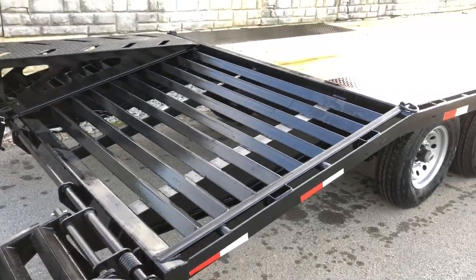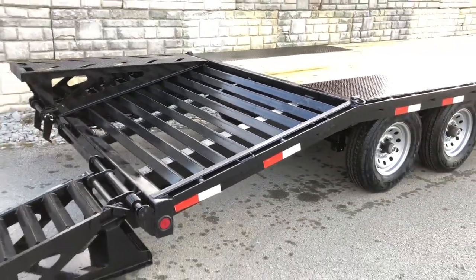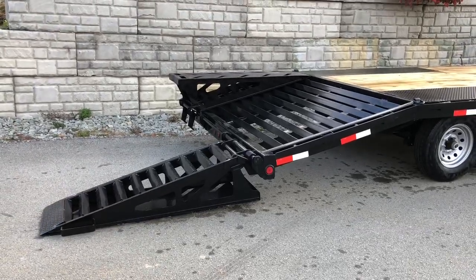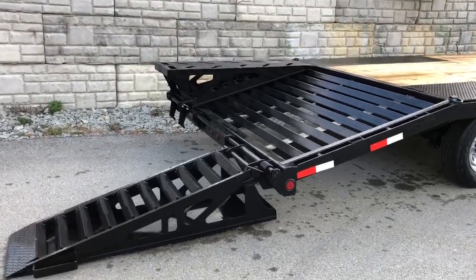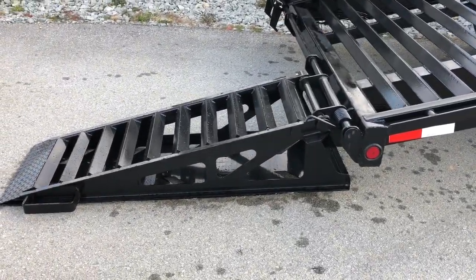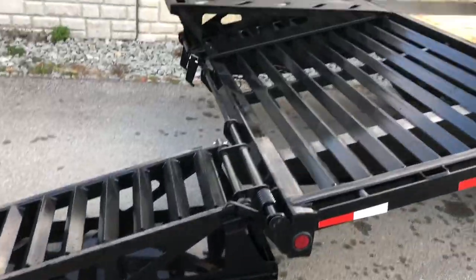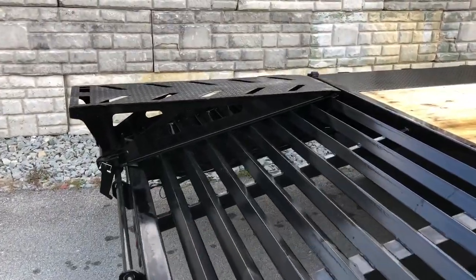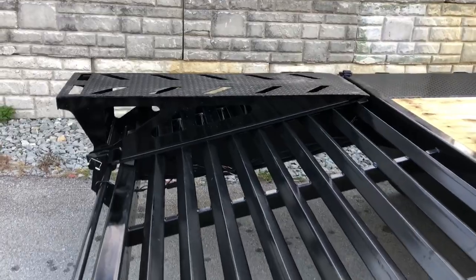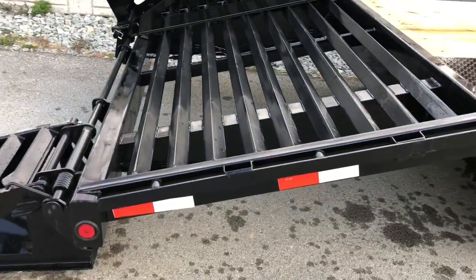The diamond plate gives you a little lower clearance and additional D-rings. This has a 5-foot self-cleaning dovetail. Generally whenever you're going to have a flip-over ramp it would be 5 foot, with a corresponding 5-foot dove. A couple things we like about the dovetail area — it is a spring-assisted flip-over ramp. They put some pockets in there so you can get a little more airflow through, less wind resistance.